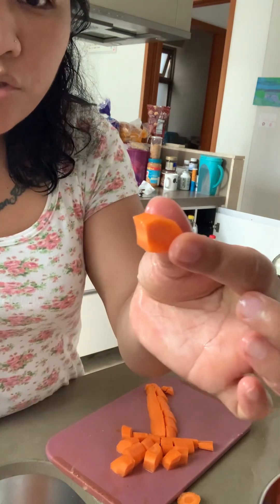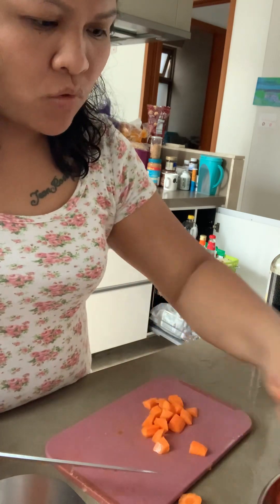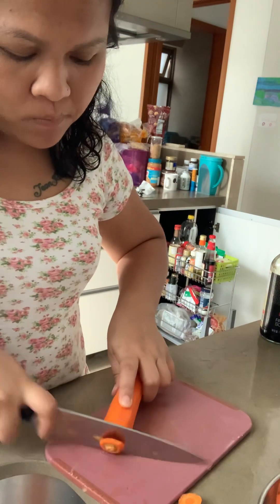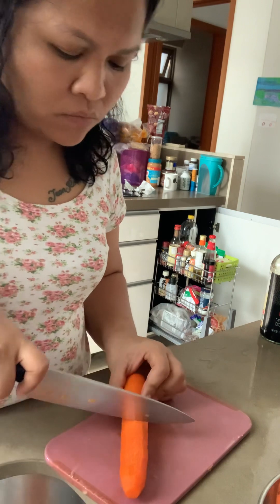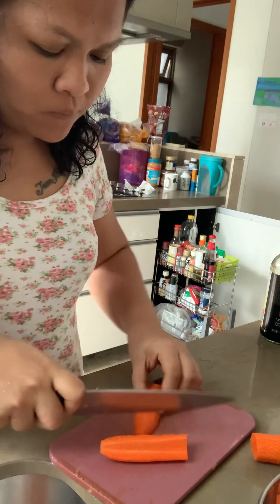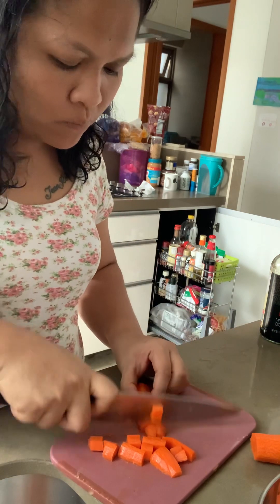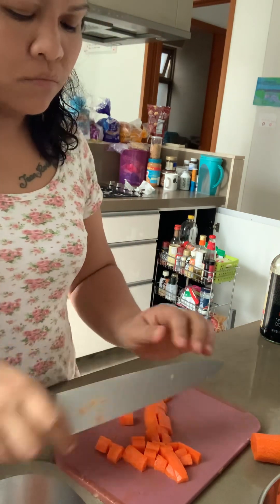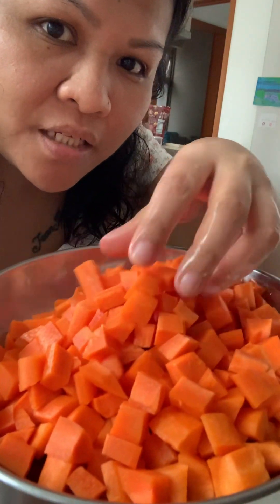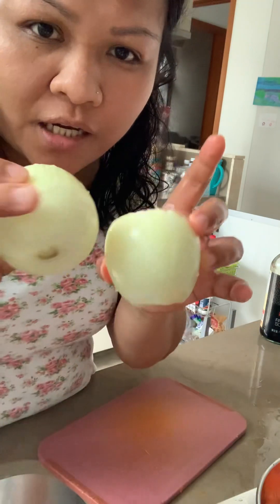I'm going to put it in two cubes. Carrot is ready and the cubes — small lang siya, tapos na isi-cut patin yung white onions.